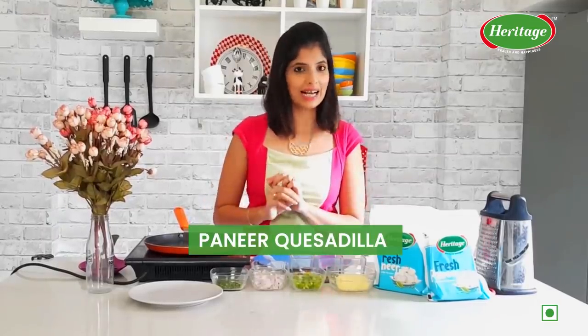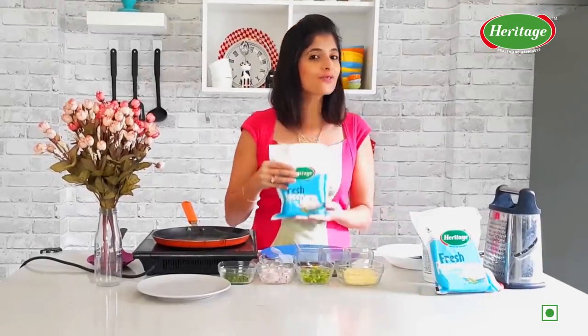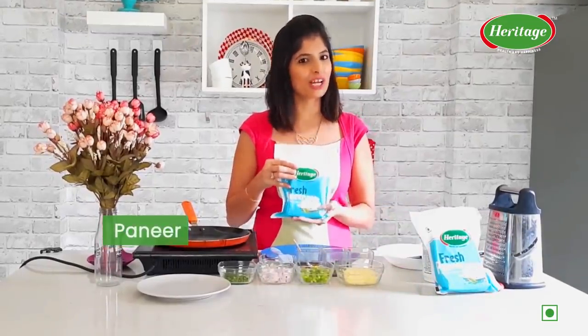So today I am going to show you how to make paneer quesadilla. And for that, what we need is our soft and nutritious Heritage Fresh Paneer.